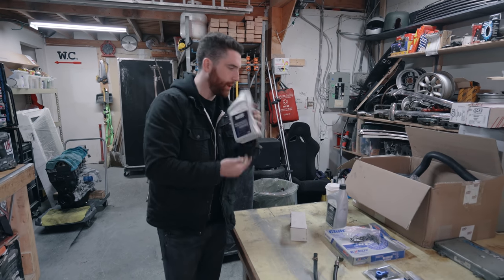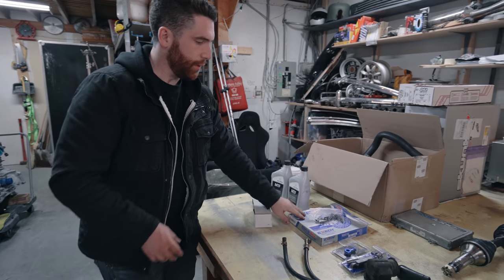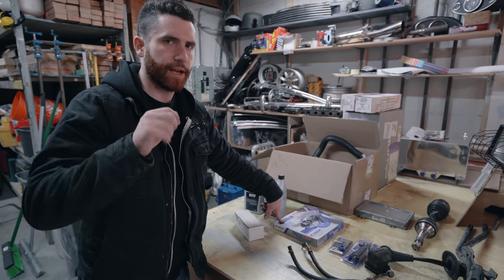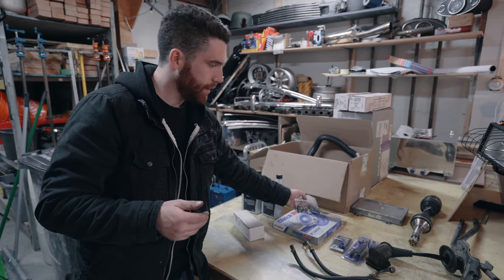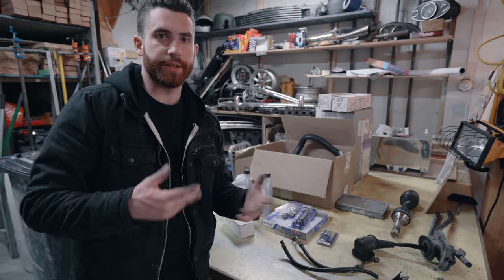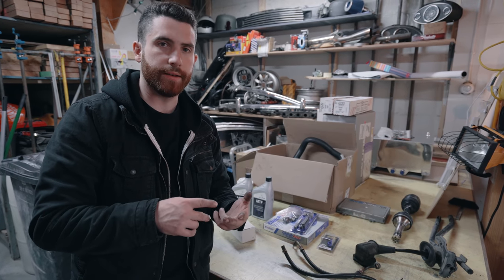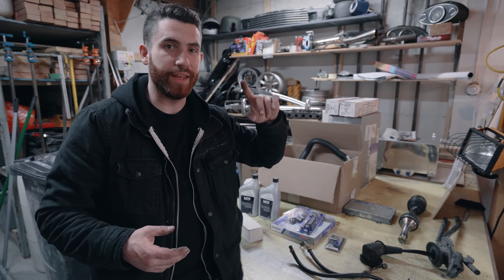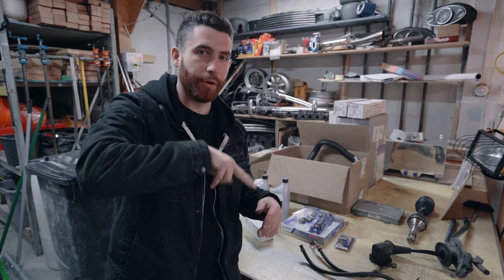We got an Exetti clutch kit with an Exetti lightweight flywheel. For some reason it didn't come with the bolts that bolt the pressure plate to the flywheel, so I picked those up. I also got the helicoil kit to fix the transmission. When I picked up the transmission from the wrecking yard, it didn't have the clutch fork or any of the linkage system. I actually found a Honda Del Sol in the yard - unfortunately it was on top of a Jeep so I had to get them to forklift it up.